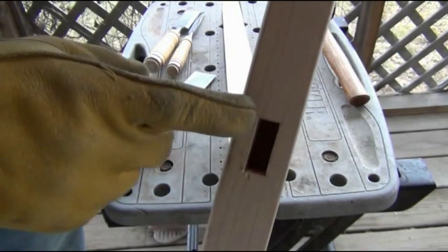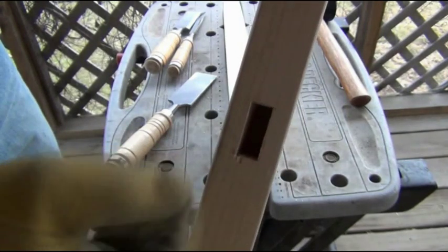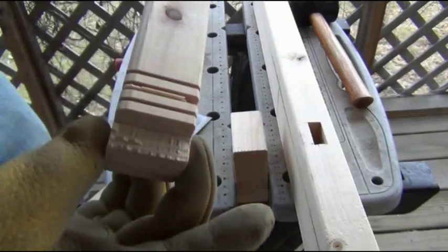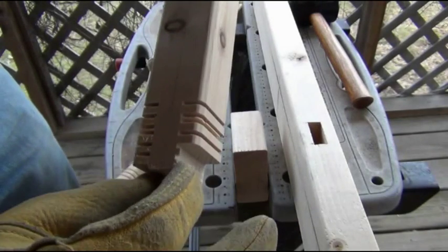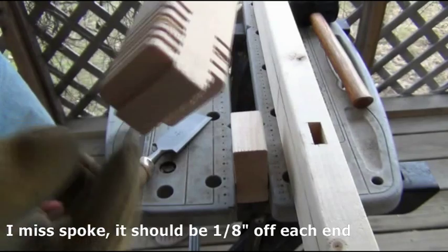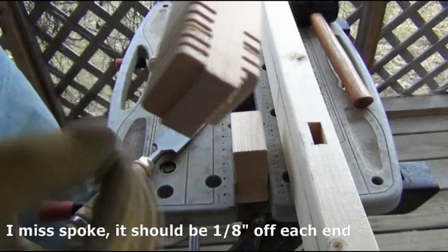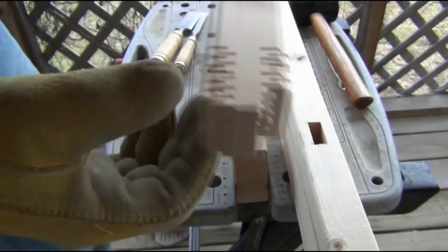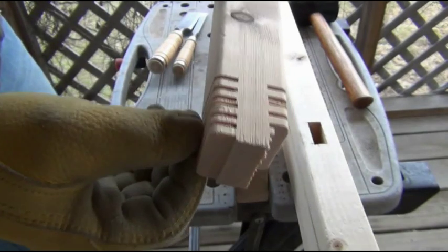The mortise here is one and a quarter inch by about half an inch. The tenon, the way it's cut, is one and a half inch by a little over half an inch. So I'm going to knock a quarter inch off this end and this end. I'm also going to thin this out slightly, but I'm going to do that after a final fitting to get a tight fit on the mortise and tenon.